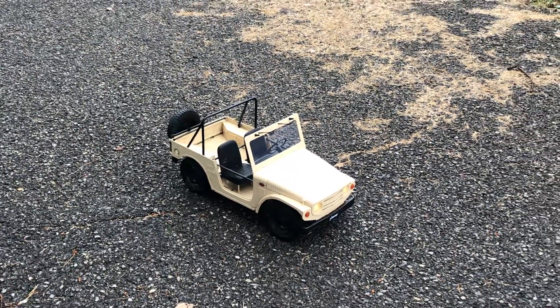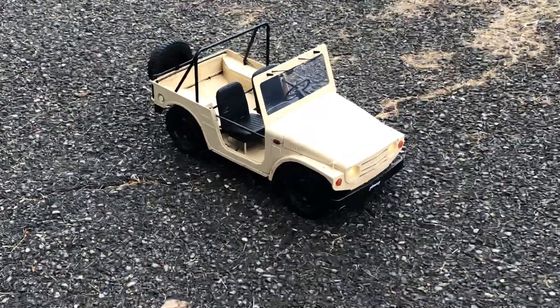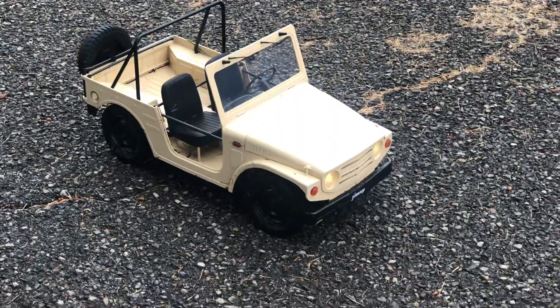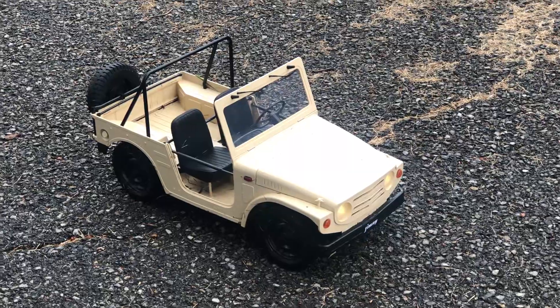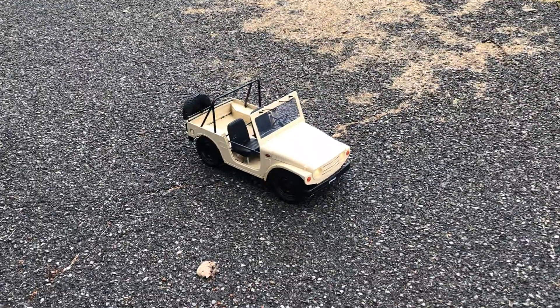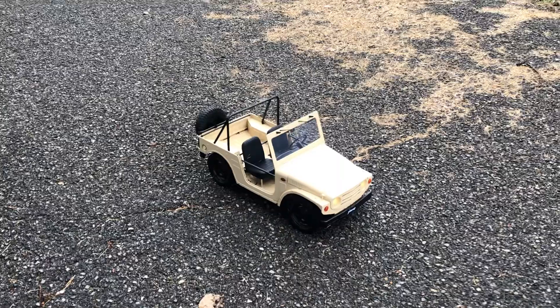Hey guys, I just got this in yesterday, and yeah, it looks a little bit dirty. I had mowed, and then it just rained right after I mowed today, and this is the first chance I got to get it out. Now it's just covered with grass, but I had to make a video on it.